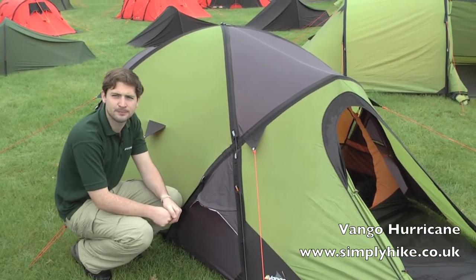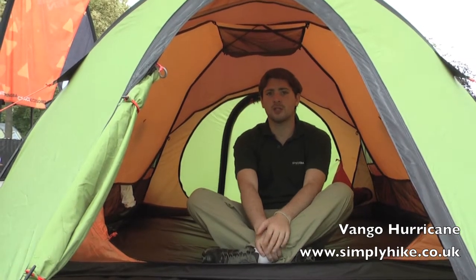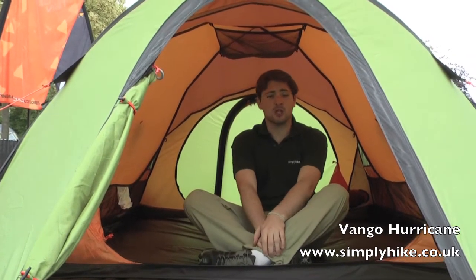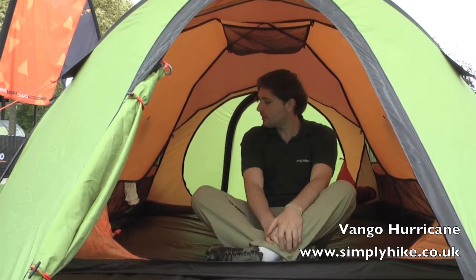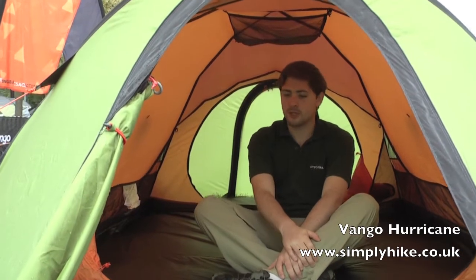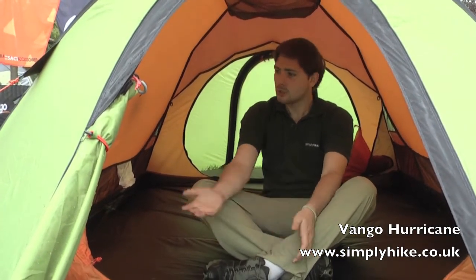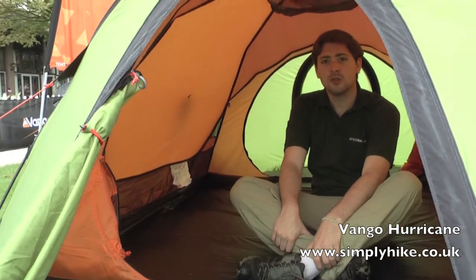Let's now take a look at the 300. Here we are inside the Hurricane 300 — exactly the same features as the 200 but obviously slightly larger. Designed to sleep up to three people, which you could probably fit in, but ideally you'd probably want to share it between two and give yourself that extra bit of space. So as mentioned, the features are identical to the 200.